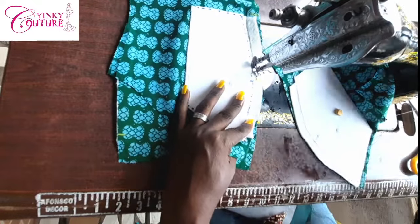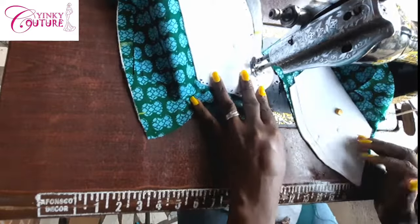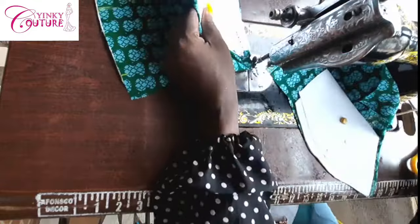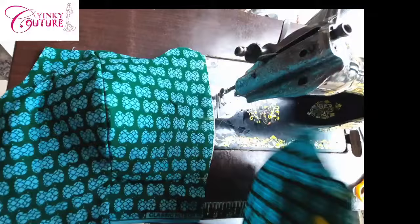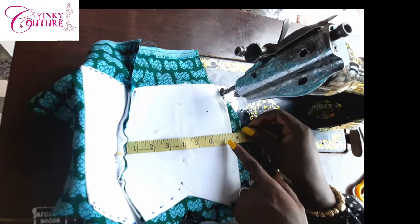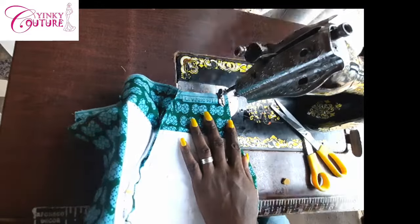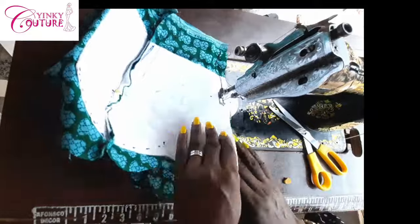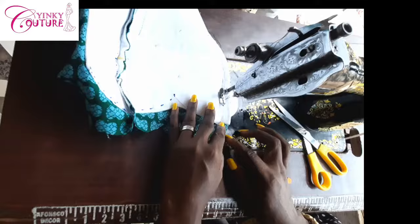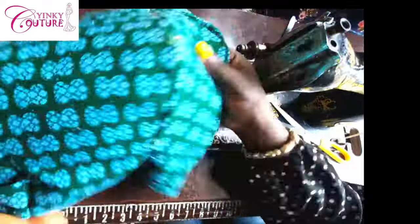I use my iron to gum the wording to the main fabric, and on the lining I put a paper stay to stabilize the cup. I'm going to join the side to the center front after applying the wording — make sure you use thick wording for this. I sew it with half an inch seam allowance, joining the side to the center front carefully. Wording is a strong interfacing we use to support the bust area — in Nigeria we call it wording, and it comes in different levels of firmness; I'm using the hardest one for this tutorial.